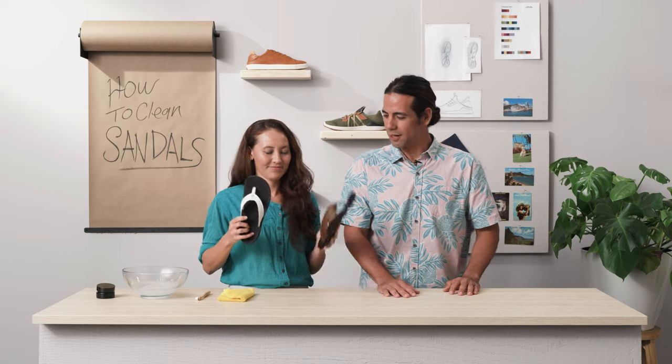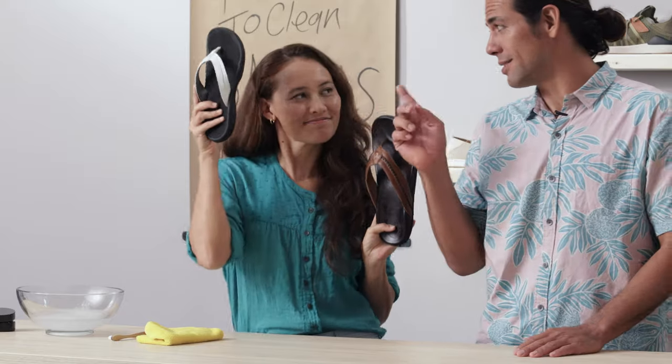Aloha, we're Matt and Roxy here from Olukai and today we're showing you how to clean your sandals. Proper cleaning really depends on the materials. We have two types of materials here: the leather and the synthetic.